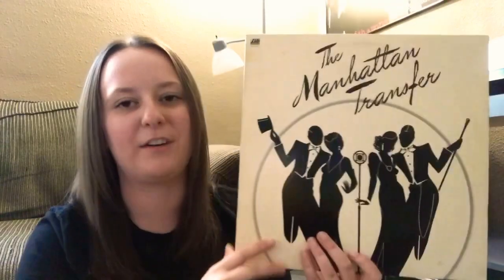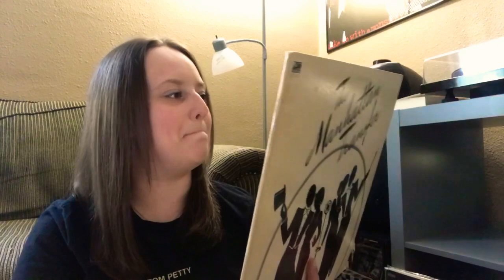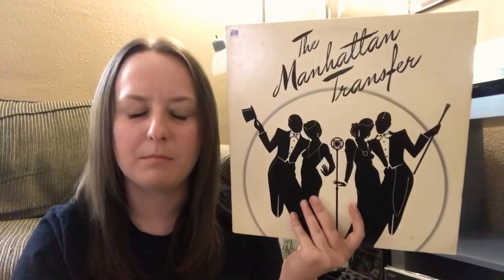Next up — the Manhattan Transfer. I do have a couple records from them but not this one. I'll have to check on Discogs — this is exactly why I need to get that set up. Looks like it's just self-titled. Super cool, I'm excited to listen to this — I might put it on tonight.